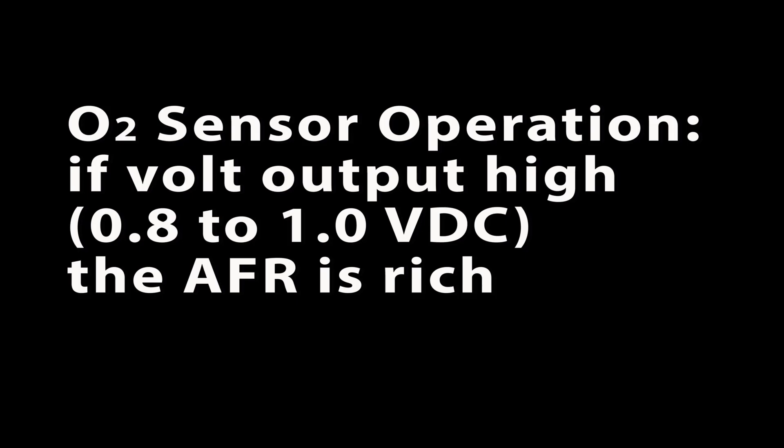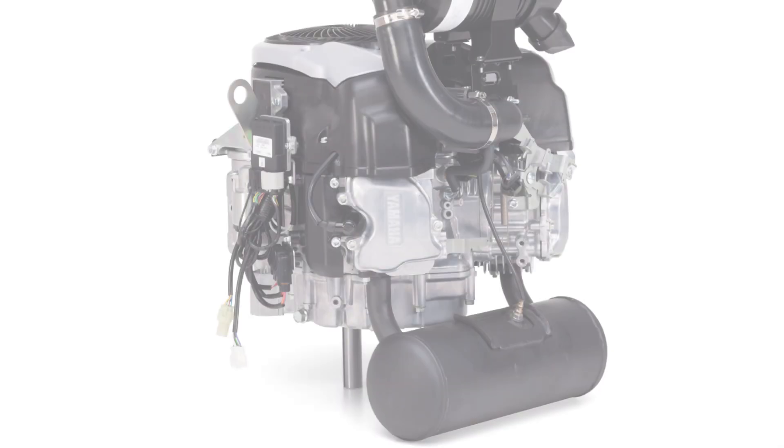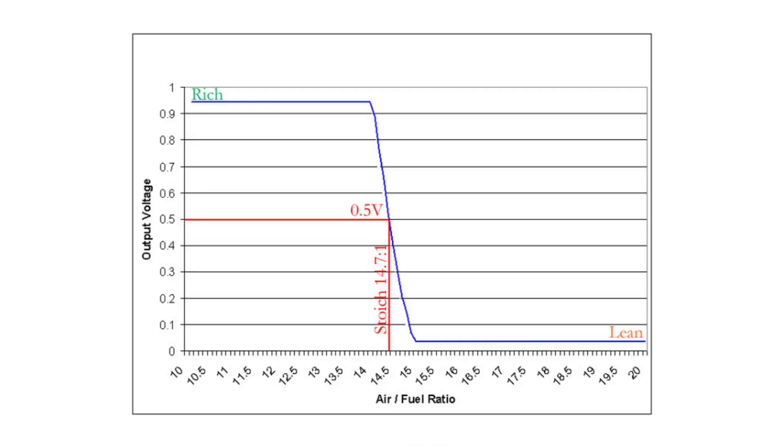In operation, if the voltage output from the O2 is high, greater than 0.7 volts, the air-fuel ratio in the combustion chamber is rich. When the voltage is low, down in the 0.1 volt range, the exhaust gases indicate the mixture is lean. On the MXV fuel injected engines, the O2 sensor acts like a lean-rich switch and is the main component in the closed loop system.